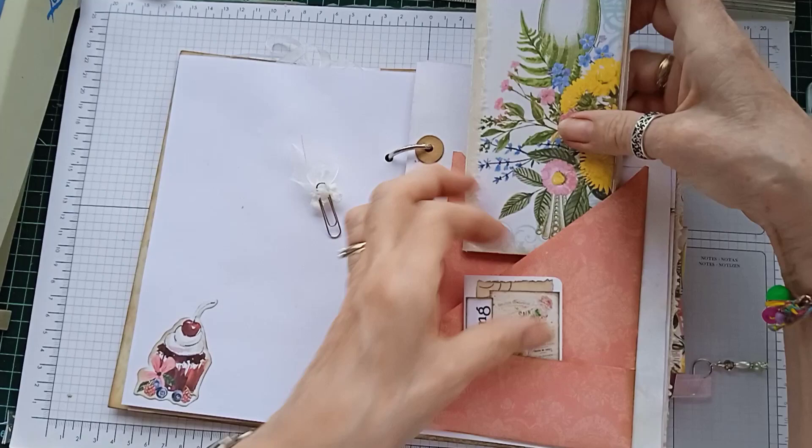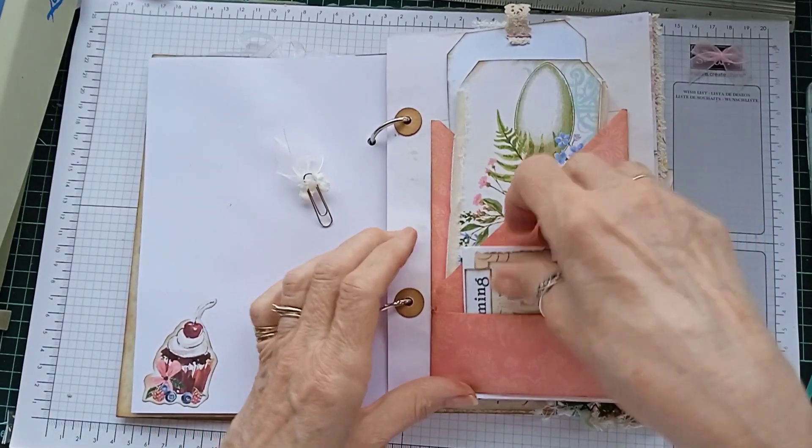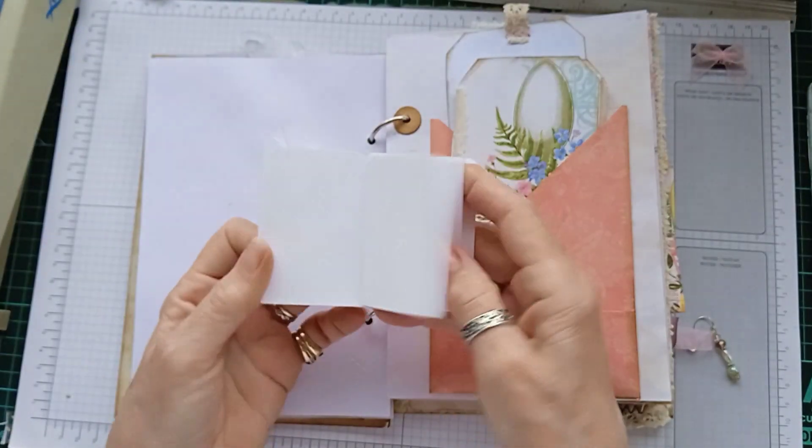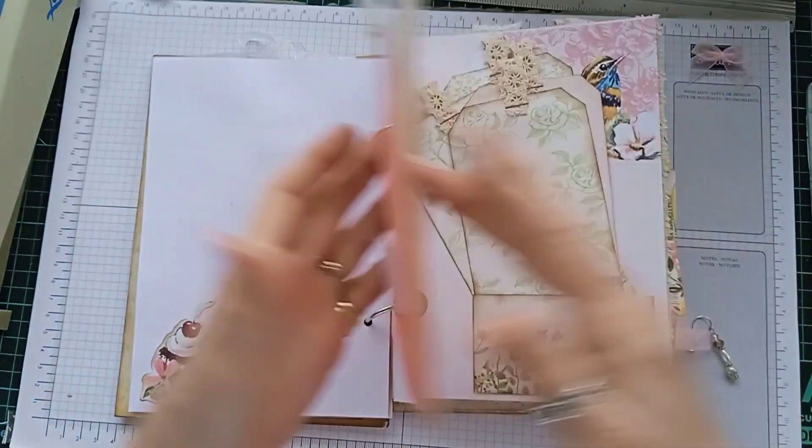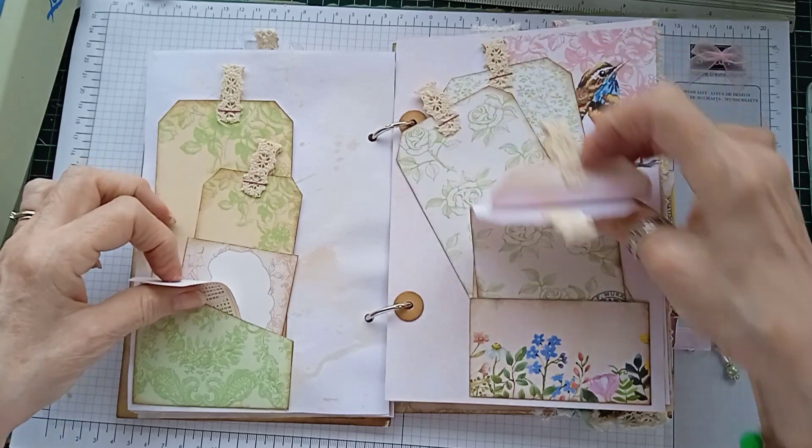This is one of my 12 by 12 pockets and in the front there's a little tiny notebook in there, which is quite cute. Tags, journal cards.